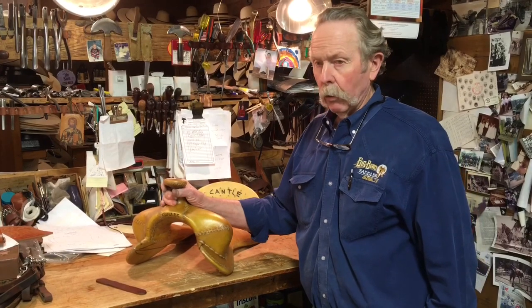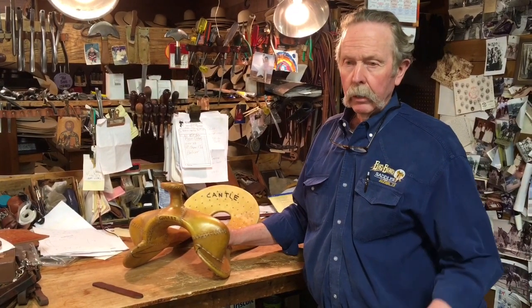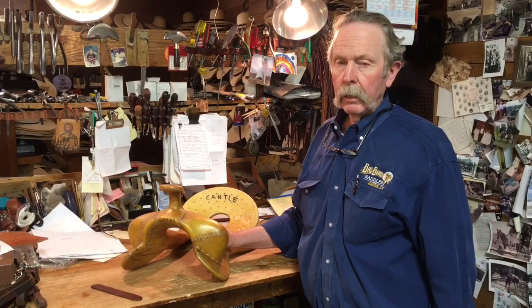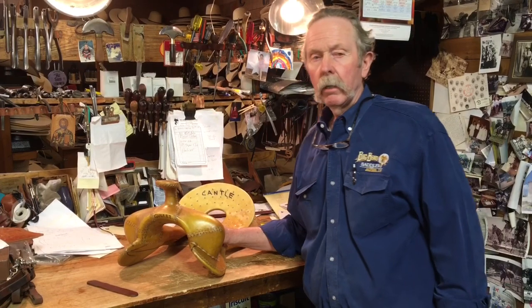Anyway, that's just a few things about saddle trees. If you have any questions about saddle trees or any other products — tack, anything like that — feel free to give us a call here at Big Bend Saddlery. Thanks for watching.